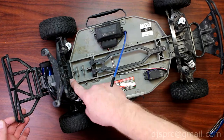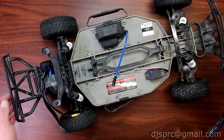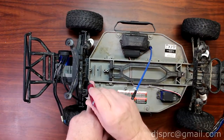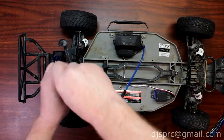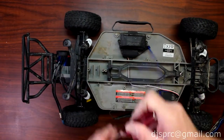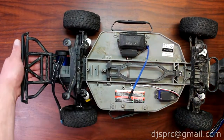Now just in front of your shock tower, usually where your wires from your motor come out, there are two screws. I have one removed for the moment — you're going to remove these two screws here and put them aside.